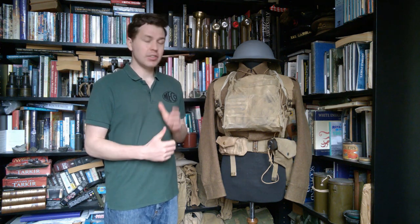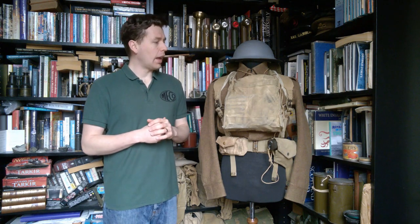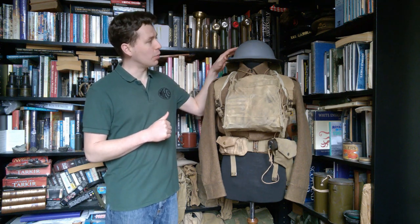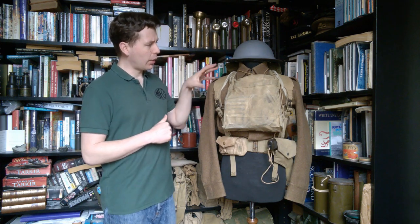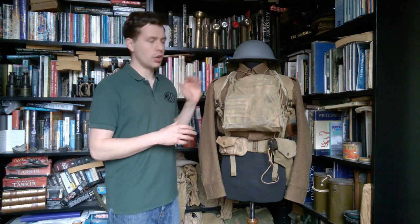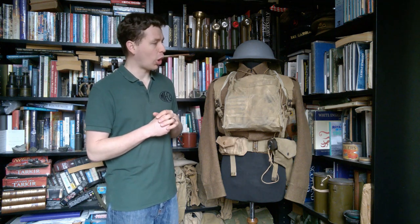We're going to talk about the kit on the mannequin. It's an interesting mix of naval and army issue equipment and uniform. As is usual, we'll start at the top, which is the Mark II steel helmet — you can see this is painted in grey. The main part of the uniform would have been battle dress serge, or possibly a 1940 pattern by this point, but certainly battle dress serge would have been the more common.